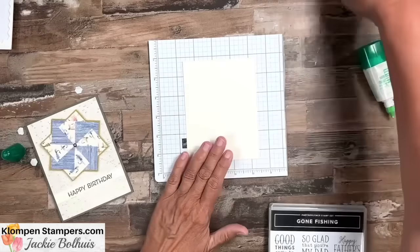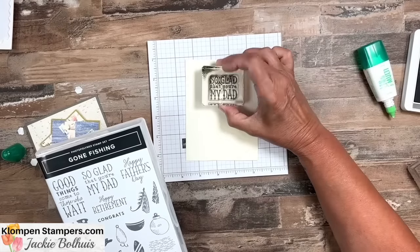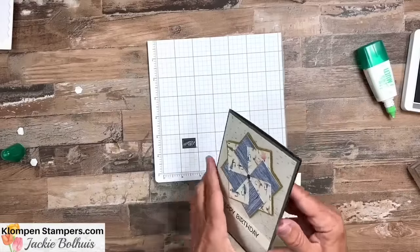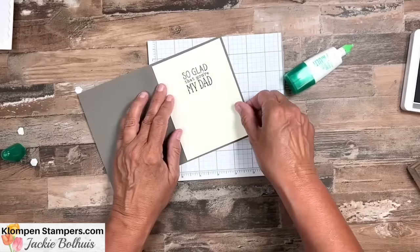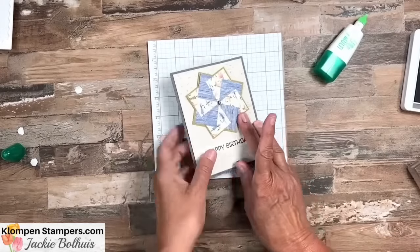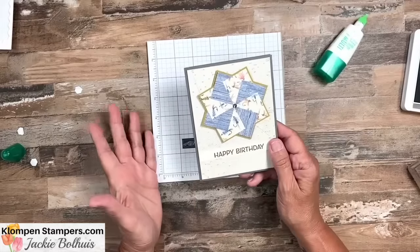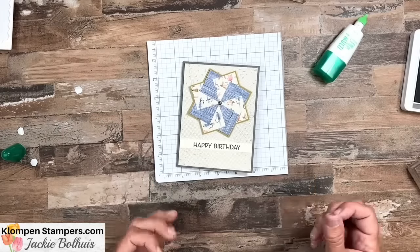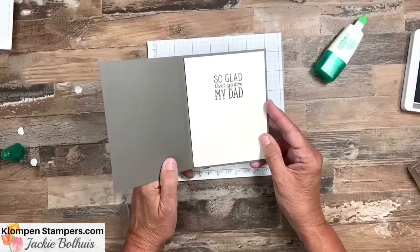Lastly, we just need a piece for the inside. I grabbed a stamp from Gone Fishing, which is the set that coordinates with this designer series paper — 'So glad that you're my dad.' We go ahead and stick that on the inside, and our card is done. I hope you liked this quick and easy way to make a pinwheel card. Using different papers — colored cardstock, embossed cardstock, or a mix of cardstock and designer series paper — the ideas are endless. Make your pinwheel, add a greeting, and you have a fun card.